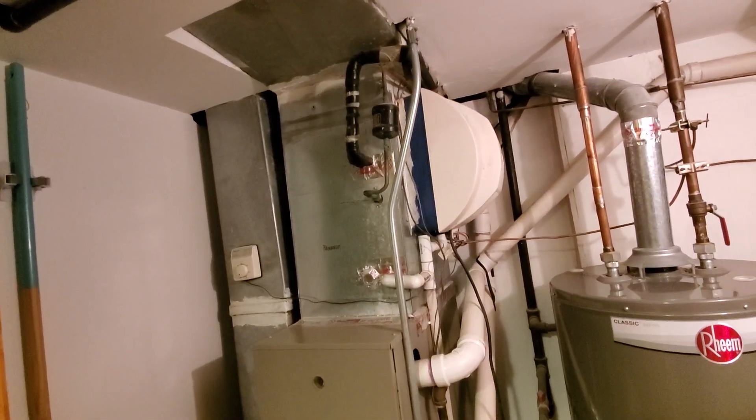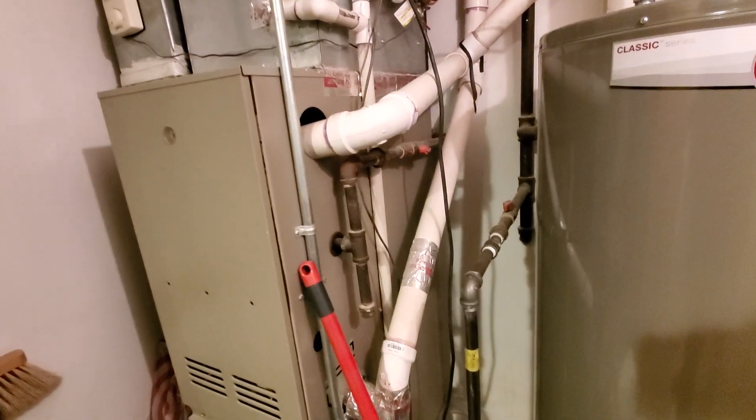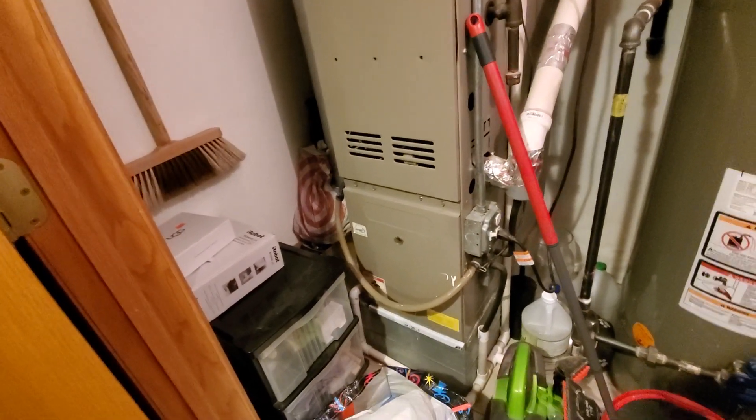You see the line drive dryer over the top. You see the two-pipe system. The gas shutoff valve is back in between the two pipes. Then you see the electric here.